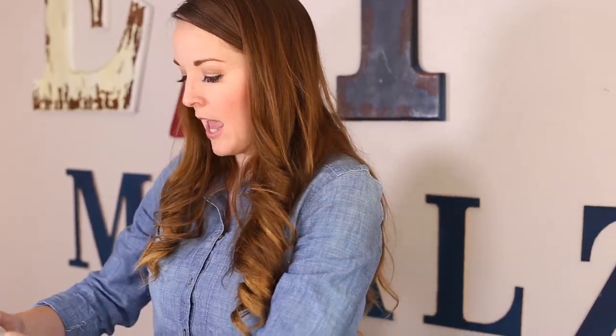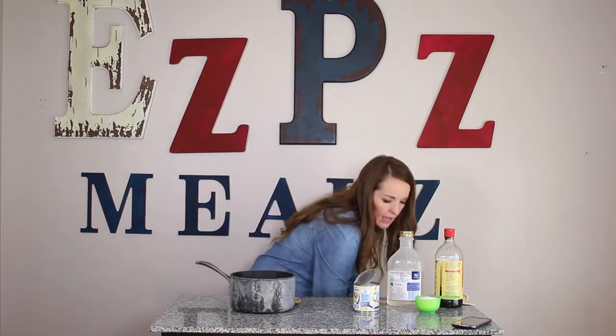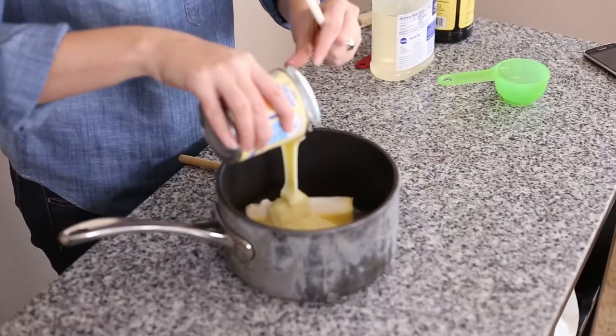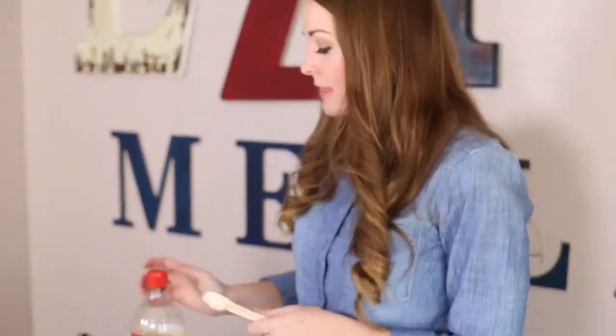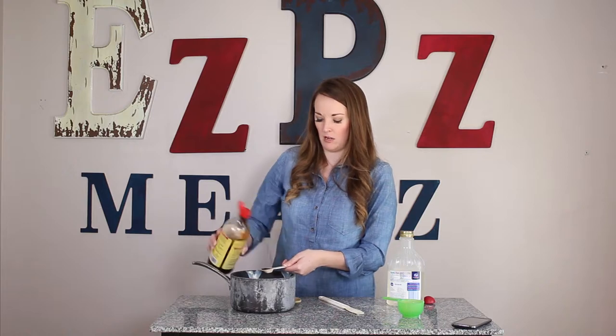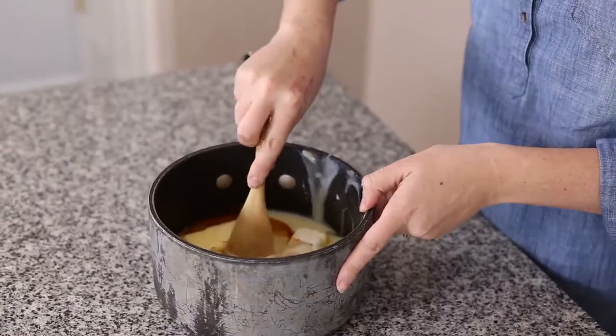Then you're going to pop it in your oven and bake it for about 20 minutes. Now I'm going to show you how to make the caramel. The caramel is my favorite part, but it's also the easiest part to mess up. You're going to take all of your caramel ingredients and put them in your pan. Start with your butter so it's on the bottom and can melt faster and easier, then pour the rest of your ingredients over the top. I love the flavor vanilla brings to caramel, so I'm just going to add one teaspoon of it in.